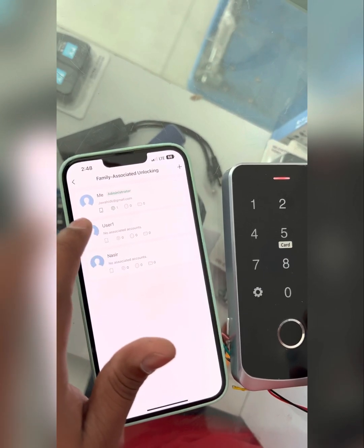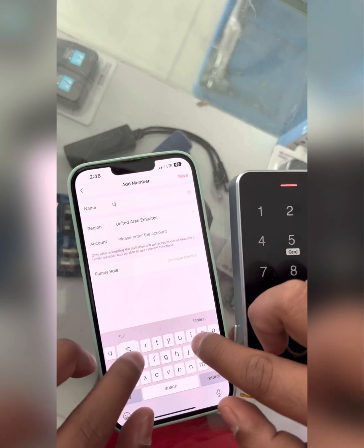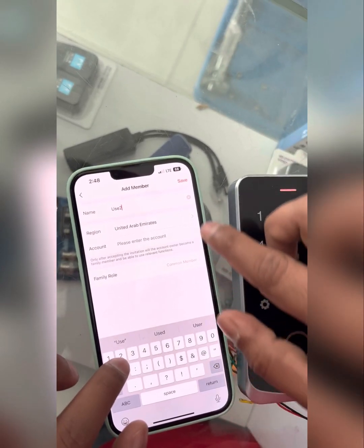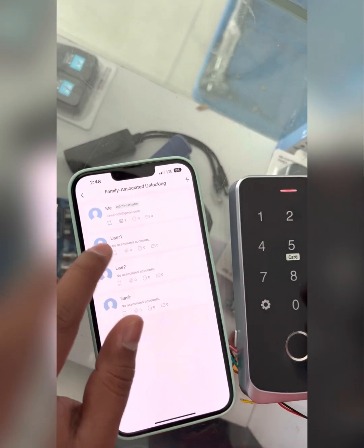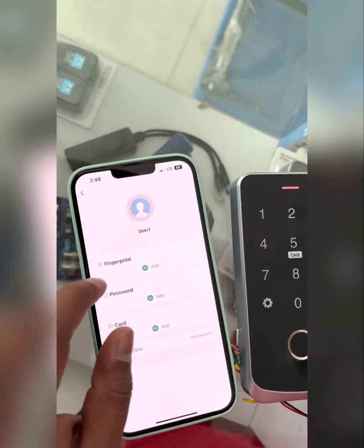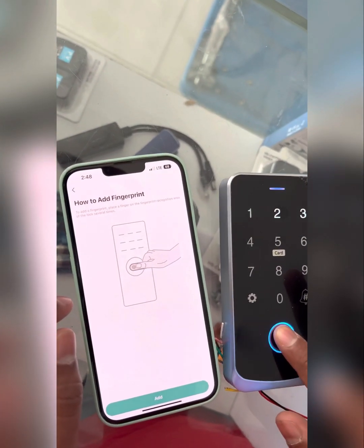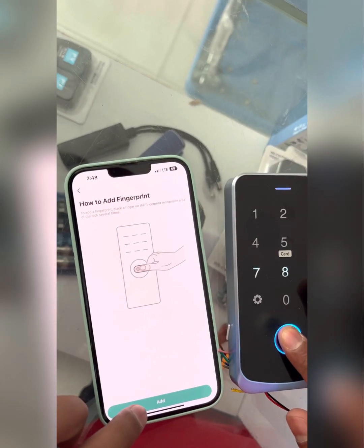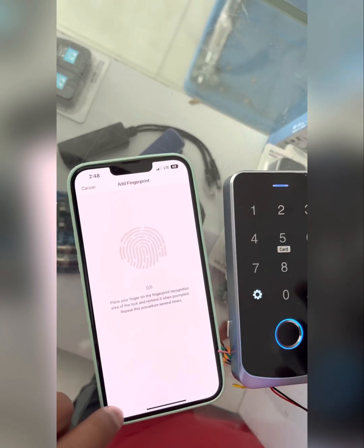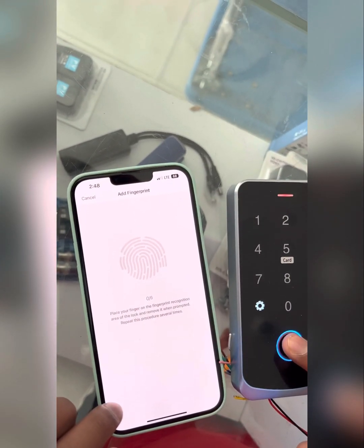After that, you have to make users. If you have more users, you can create them here — User 2, like that. Now for User 1, add the fingerprint. Click to add.